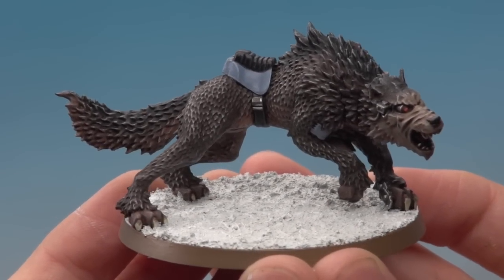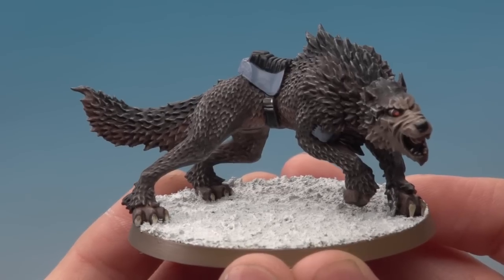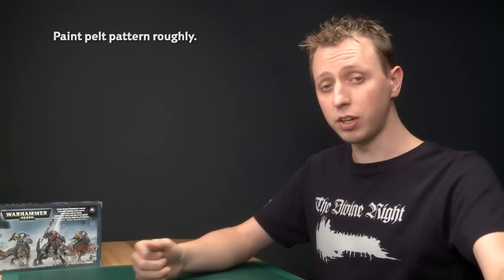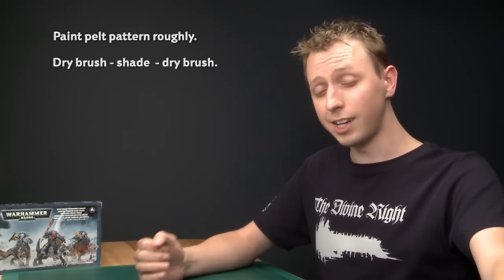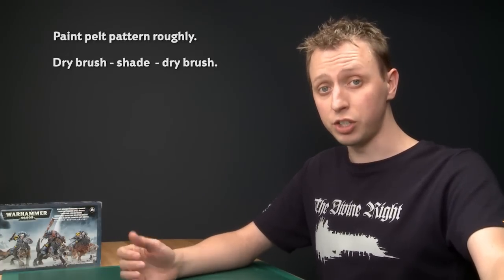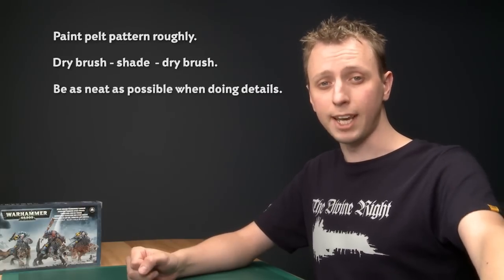The Thunderwolf is now complete, and as you've seen this method is very straightforward and doesn't take very long. To recap: first put in your pattern — you can be quite rough and pick whatever colours you want. Then apply a dry brush, followed by a shade, then another dry brush — those three steps will bring all the colours together. Finally, add all the details, and throughout the whole process just be as neat as you possibly can.